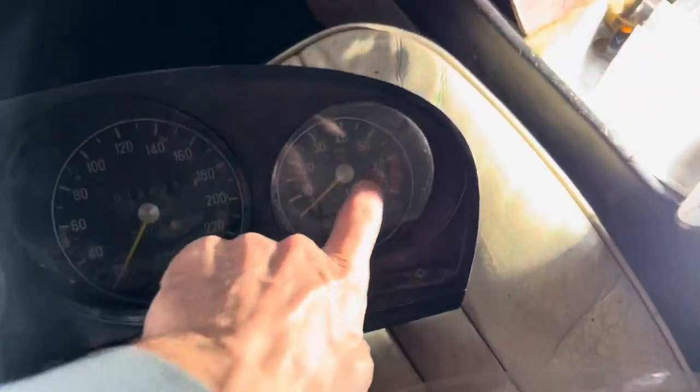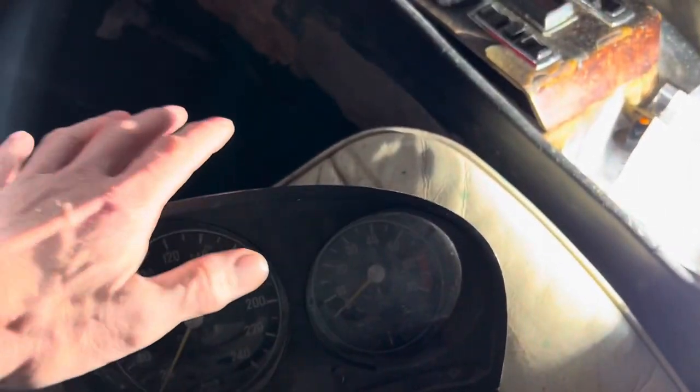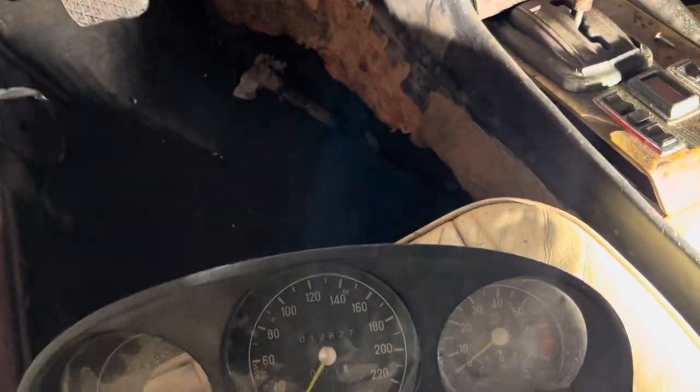The instrument cluster we're going to buy has a clock here rather than the rev counter and a clock. But I don't think that matters because I think I'm just going to be able to take this gauge out of this cluster and put it into the other one — I think that will all work, but we will soon find out.